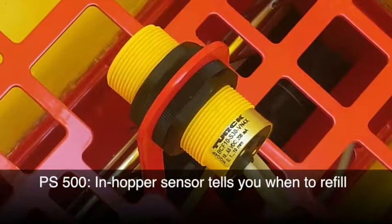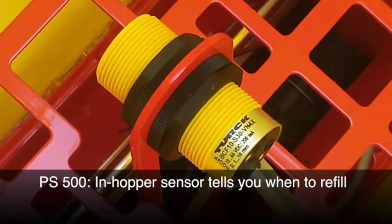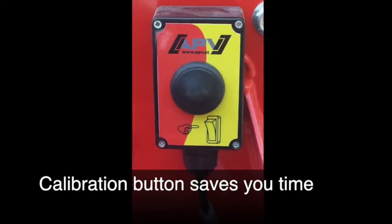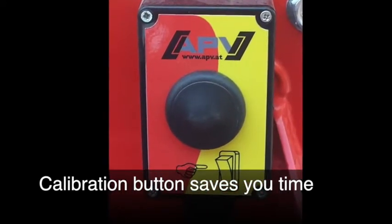Our PS500 comes standard with an in-hopper sensor that tells you when the hopper is running low on product and it's time to refill. The calibration button offers operator convenience, simplifying the process and saving you time.